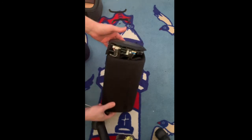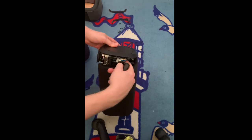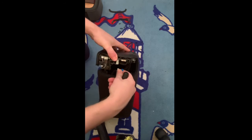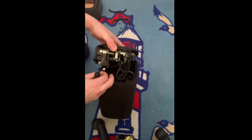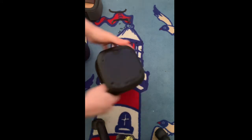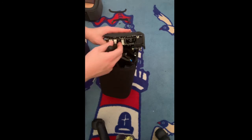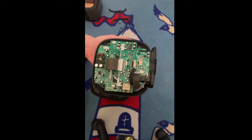Now you have some flex cables on the right side. Remove those — just put your finger in between and pull them all together. You have a black and white cable here — disconnect that one. Turn it around. You have two more big ones — pull, pull. There you go — fully disassembled.